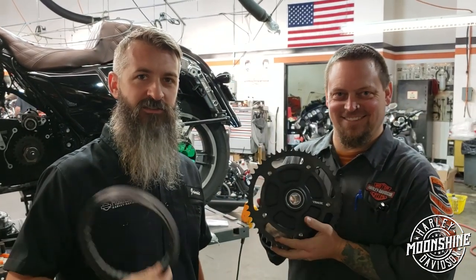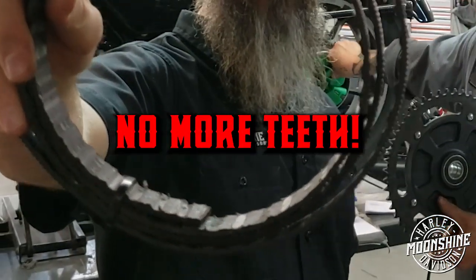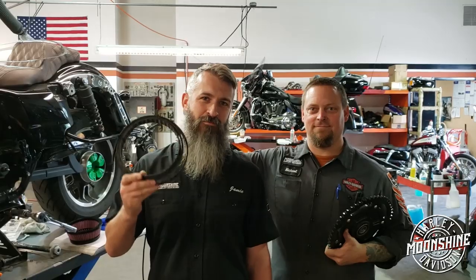As you guys know, we do a lot of these builds. This is what we see: belts don't necessarily break. So this is a high performance build we already built on the Street Glide — we got it all torn down already. We just wanted to show you: belts are for pants, not big motors.